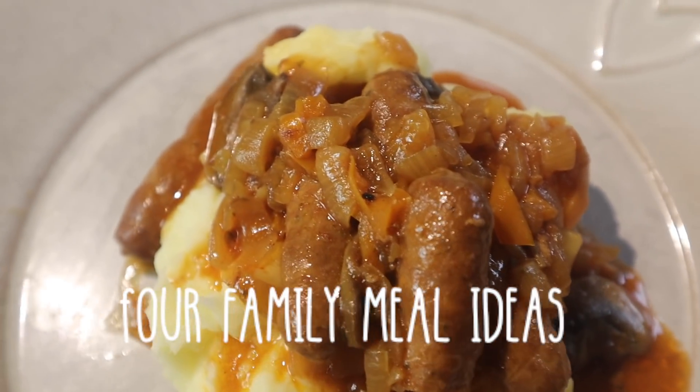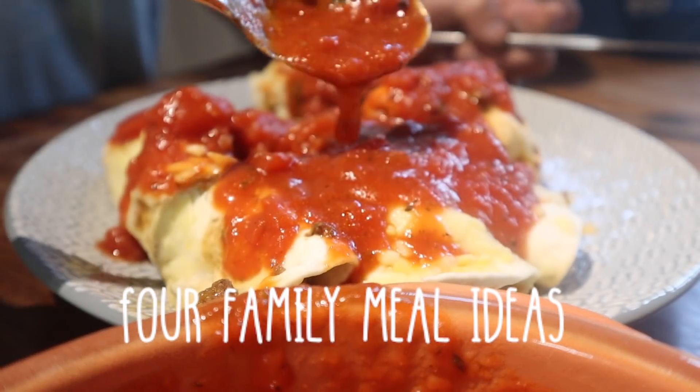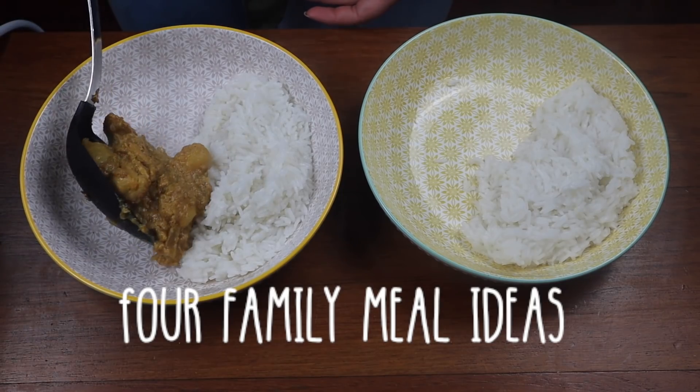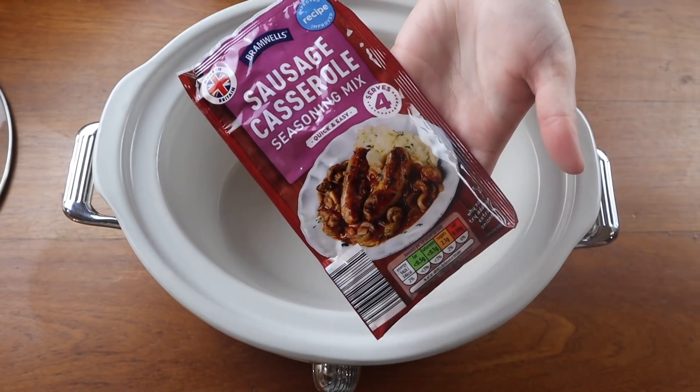Hi everyone, welcome back to my channel. I'm sharing with you today four more amazing family meal ideas that you can do at home that are super simple and easy, and your family should really love like mine do.